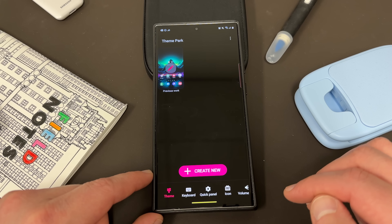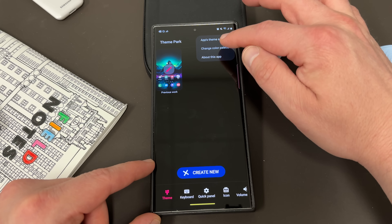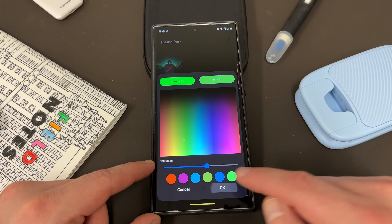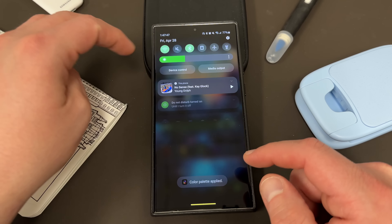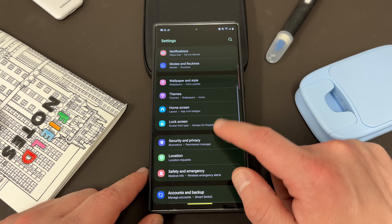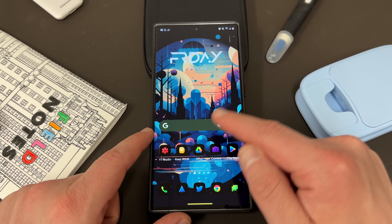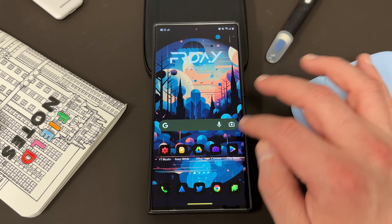Now you can see I don't have any themes applied — this is just the stock theme. Go up to the three dots menu, go to 'Change Color Palette.' You can choose any color you want from the color picker and hit OK. It's going to go ahead and change your color palette to that color scheme. You can see it's themed in the settings, themed in the dialer, themed in your Gmail application, and even in the Google Pixel search app that also has the Monet theming engine — that's also going to be themed.